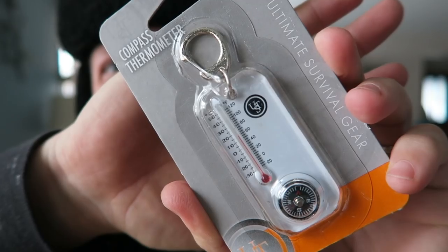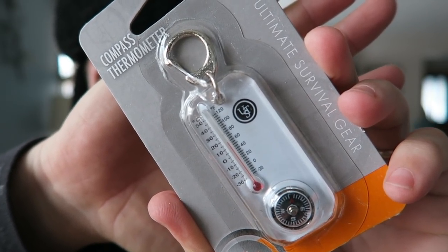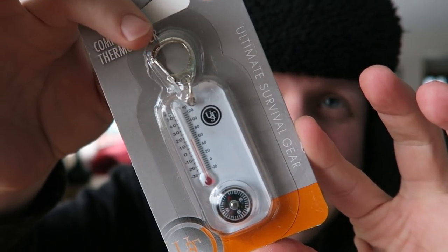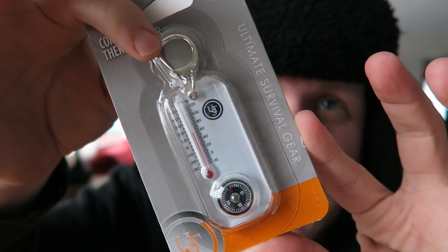I got it! For sure, this is something that can be used on a regular basis around here especially. It is not only a compass, but it's a compass with a thermometer on it. And it also has a little keychain thing on there so you can put it on your bag.